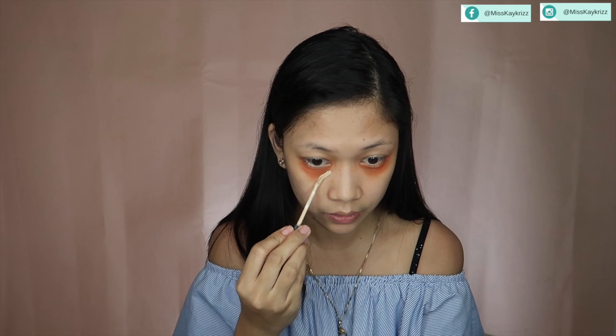Now, I'm going to use a cream concealer. I'm using the Clio Kill Cover Pro Artist Liquid Concealer. This is to address the shadow that my eye bags create. When your eye bags puff out like that, they cast a shadow underneath. I'm going to highlight that area so the shadow isn't visible.